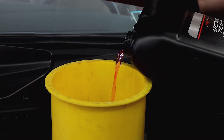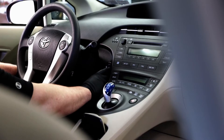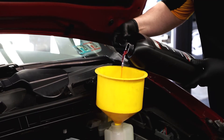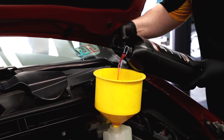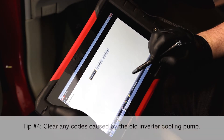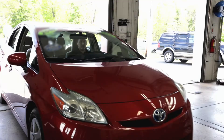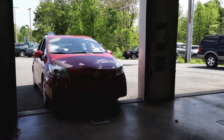Refill the system with coolant and run the vehicle to draw the fluid into the system. After running the vehicle, be sure to bring the fluid up to the manufacturer's recommended level. And for our final tip, don't forget to clear any codes caused by the old inverter cooling pump.